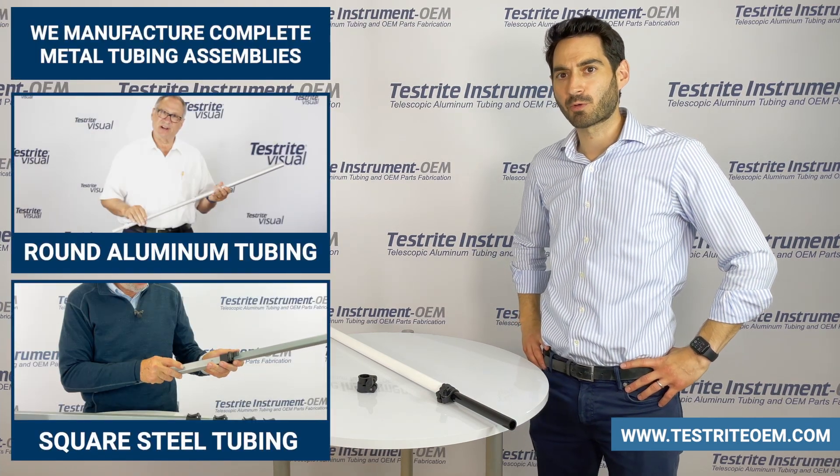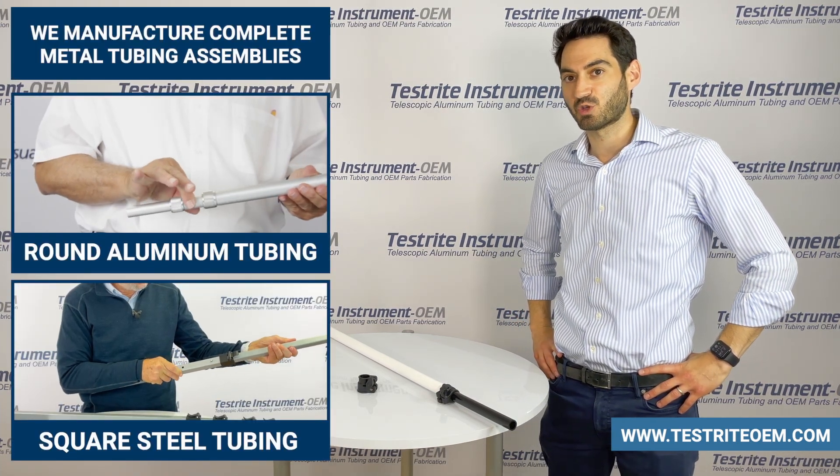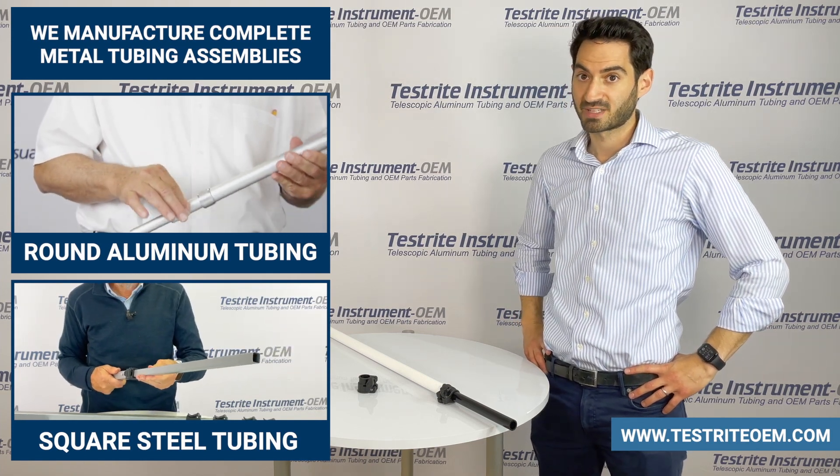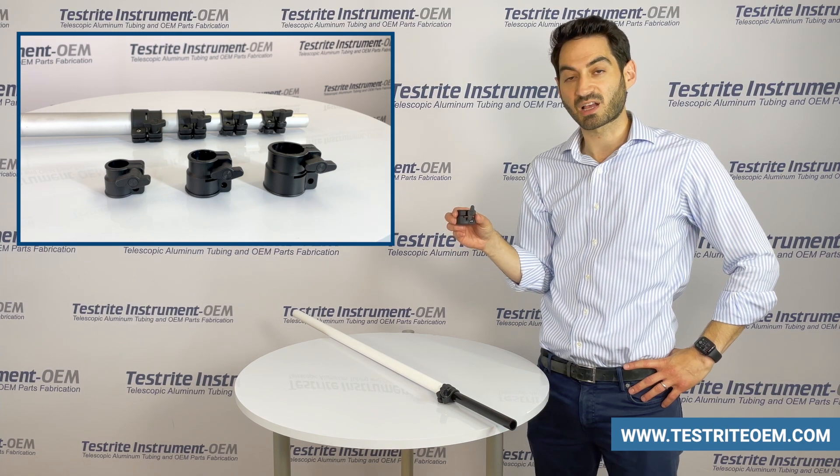If you're interested, we'll supply a complete telescopic tubing assembly with round aluminum tubing or square steel tubing. In addition, we do sell our locking mechanisms a la carte.